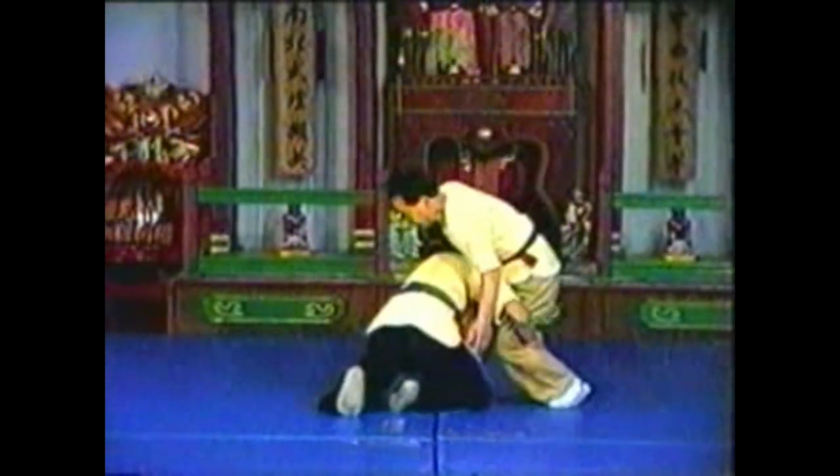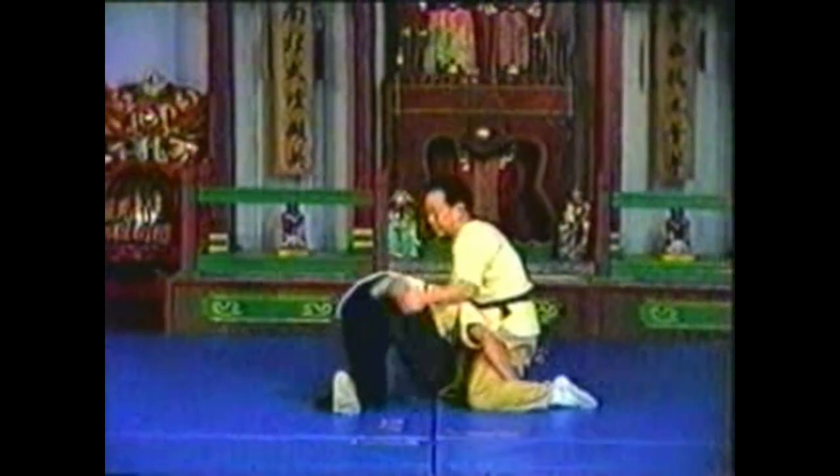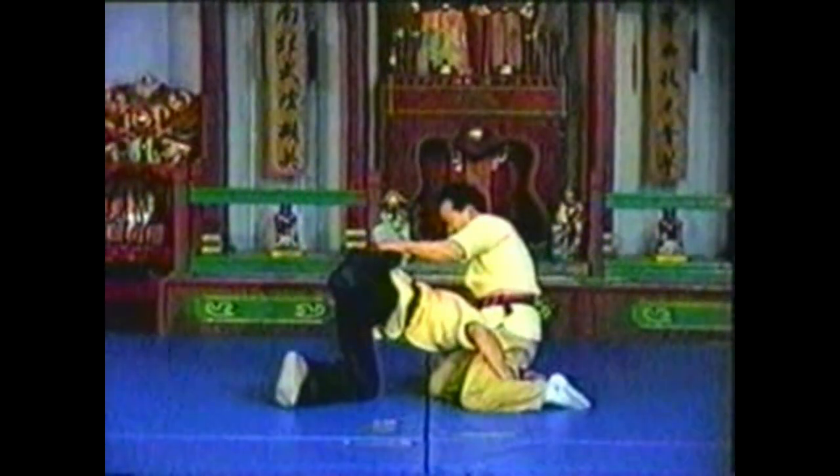Once you have control of his head, grab his ankle with your free hand. Lift his ankle above his body, then press down with both hands so that all of his weight is focused on his extended neck.